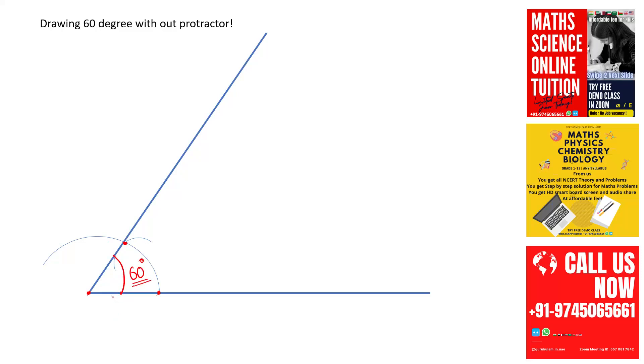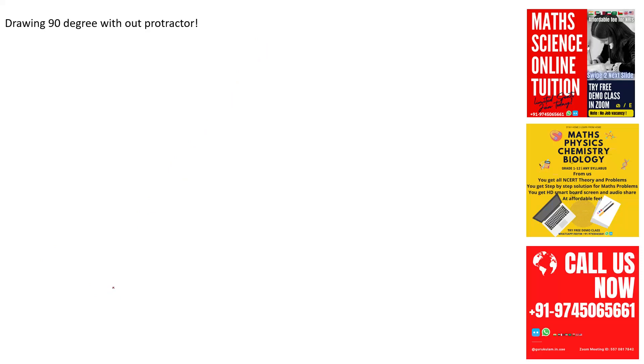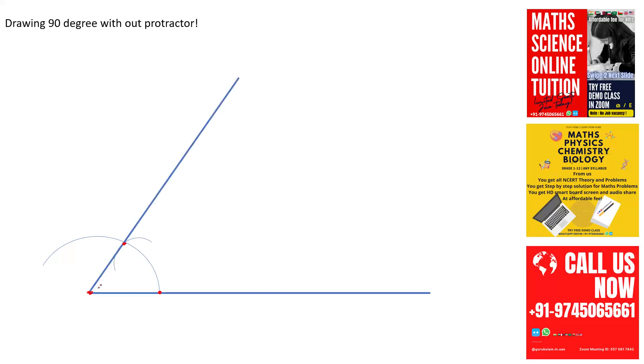Now we are going to learn how to draw 90 degrees without a protractor. Just like the previous step, draw a line, take your compass, take any radius, place the tip of the compass at this point, and draw an arc. With the same radius, place the compass here and draw an arc. Through this point of intersection, draw a line — this is 60 degrees. From this point, again draw an arc.